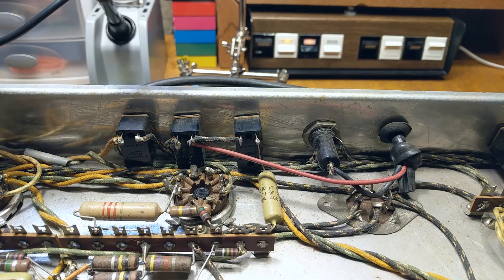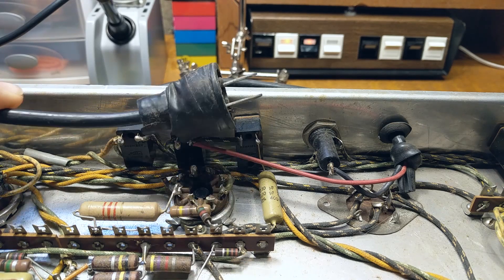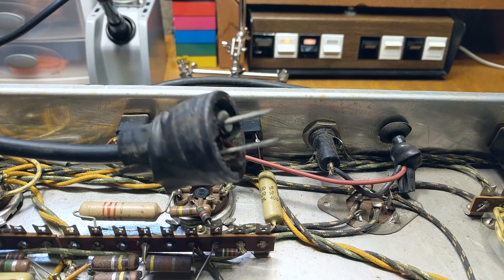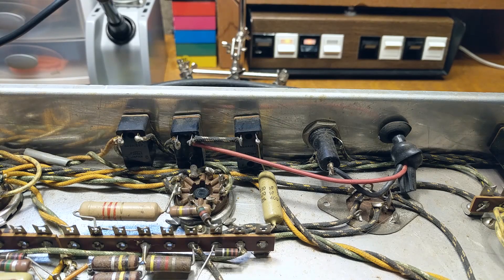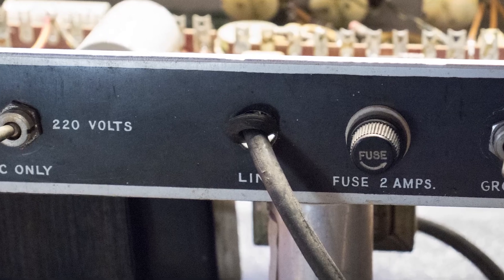I have here an old tube amp that has a crusty ungrounded two-pronged power cord. Not only is it unsafe to have a two-pronged cord on an amp, but this cord has also seen better days — especially with wear around the grommet — so it is definitely worth replacing.